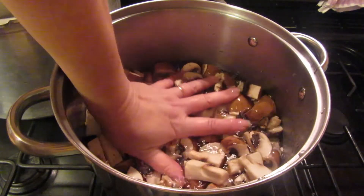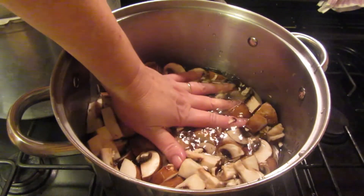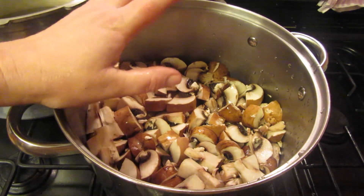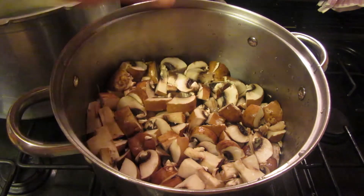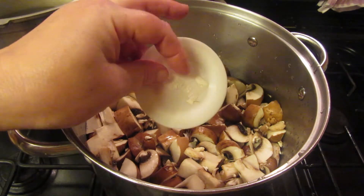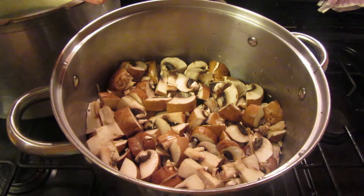I now have all my mushrooms in here cut up. I've put them in water and I'm now going to bring it to the boil for about five minutes and then I'll be ready to can. While these are coming up to temperature, my lids — these plastic lids — are simmering away in vinegar water and they'll be there until I need them.